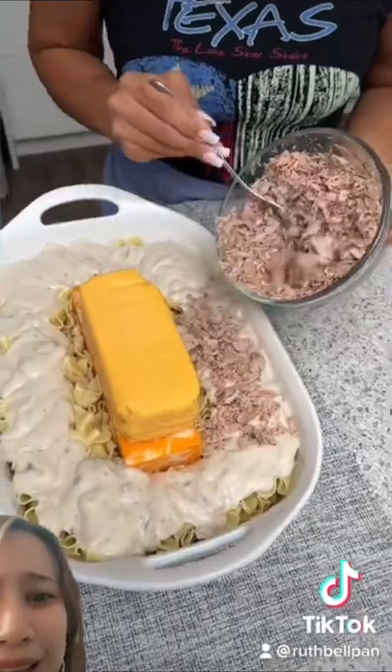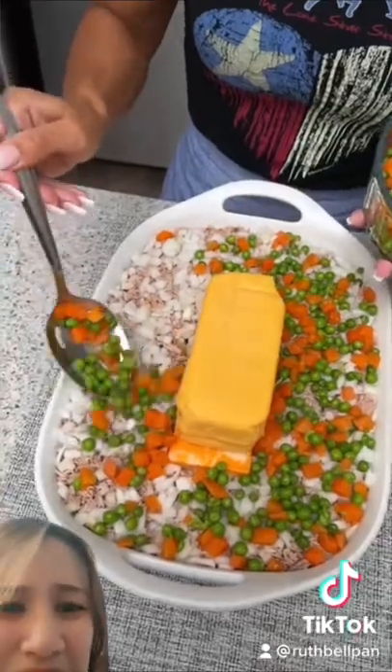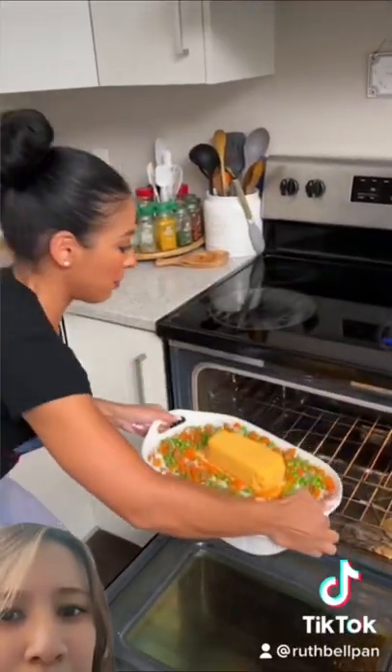That kind of looks like cat food. Yeah, madame. Oh this looks so bad already — I don't know, I'd rather skip dinner.